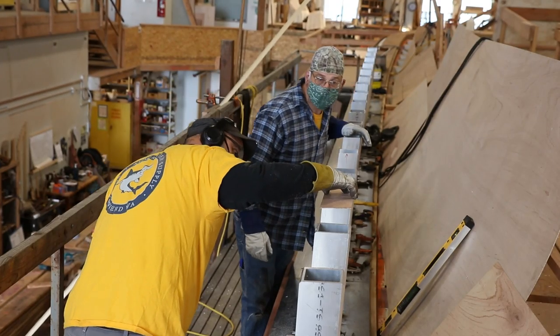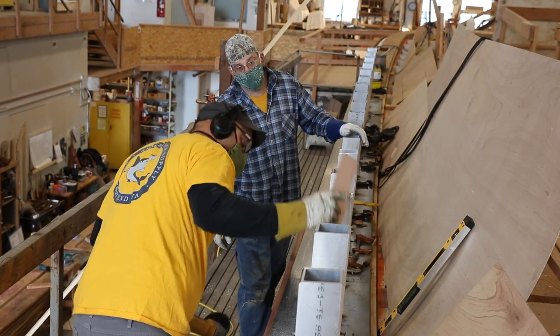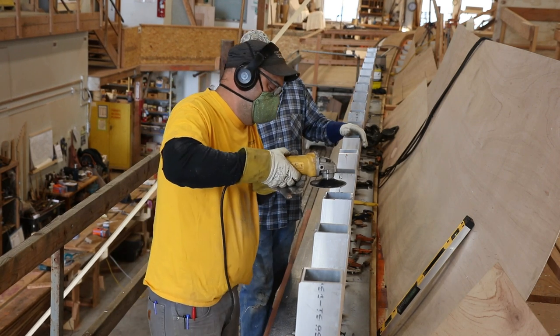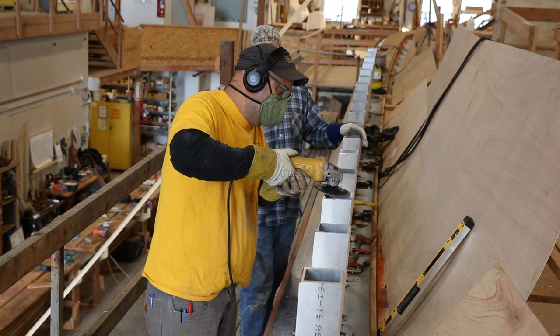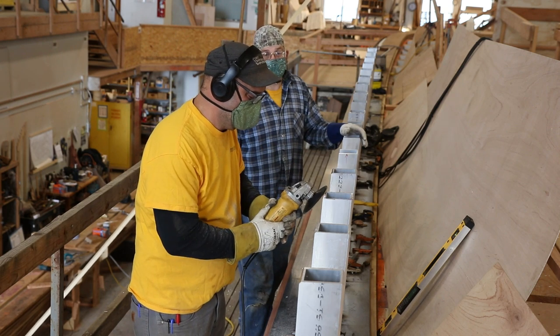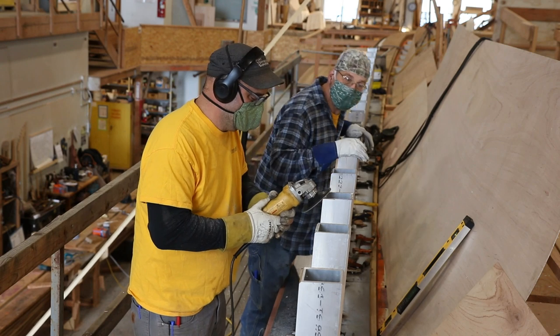If you've never worked with aluminum, you'd be shocked how easy it is to work with. Most of the tools used to fit and shape aluminum are the same as for woodworking: power planers, skill saws, table saws, grinders, and even routers. It's probably only a little bit harder than some of the hardwoods we use.